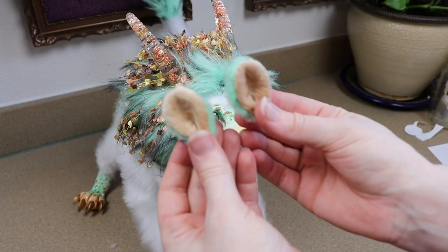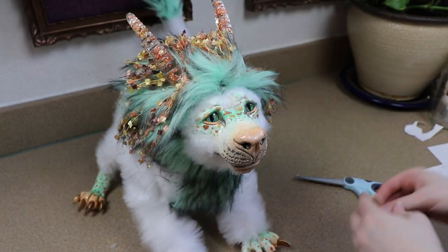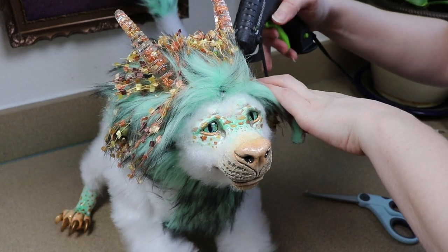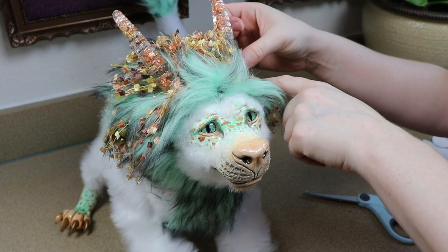Now you're probably thinking: hey, you didn't add ears to the piece. I know — I almost forgot — but at the end I was like, something's missing. So I made some ears real quick and I'm just going to glue these in place right next to the horns.